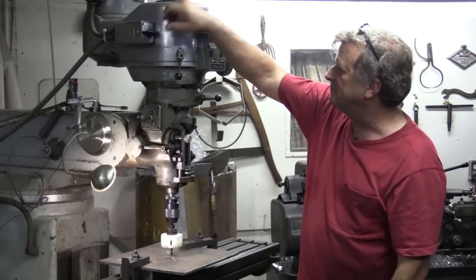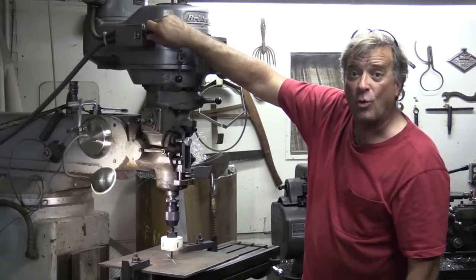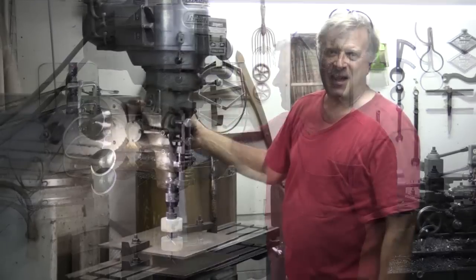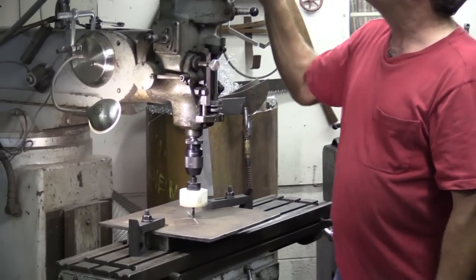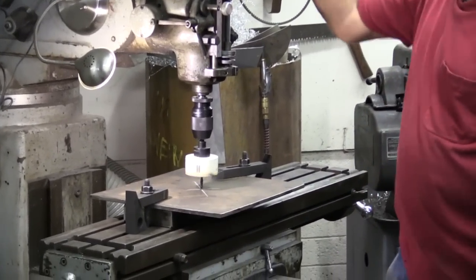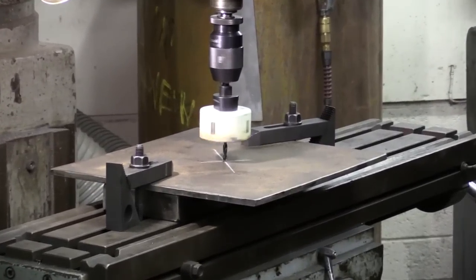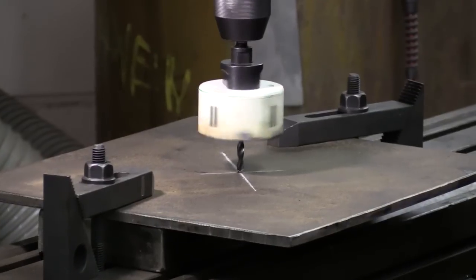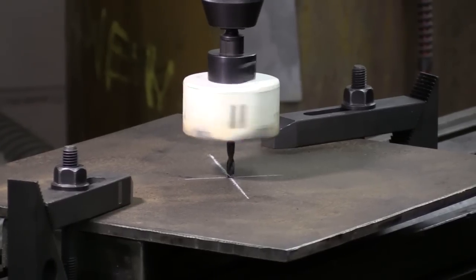Let's fire it up — went the wrong way. You can hear how slow this is running. Down to about 50 RPM — that's a little too slow. And there's 100 RPM.